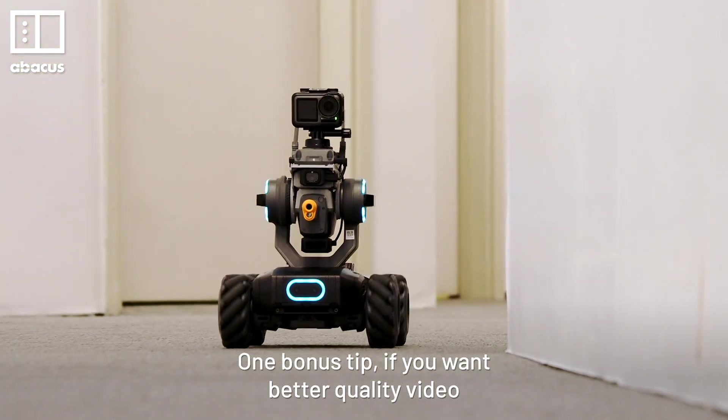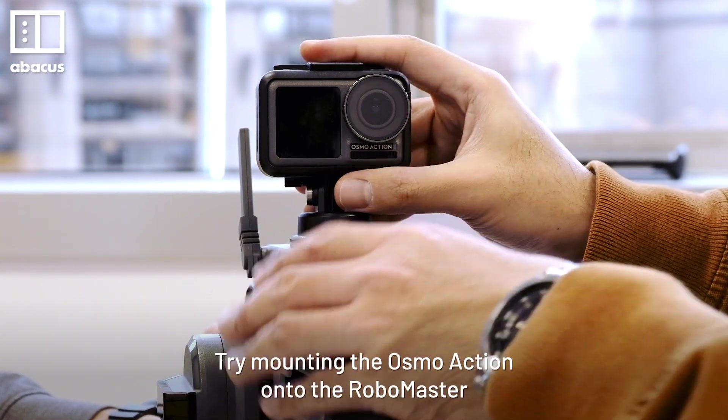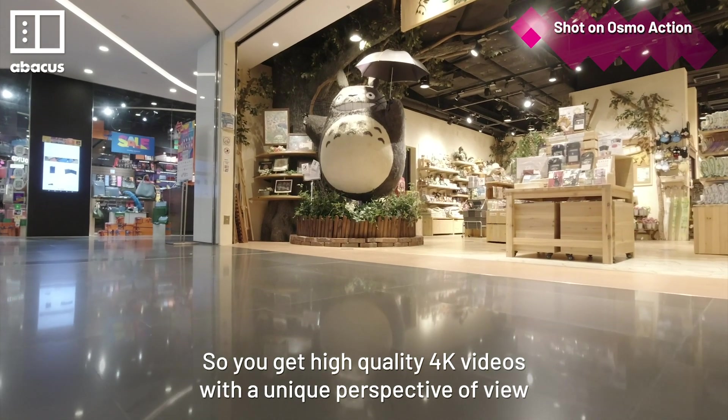One bonus tip: if you want better quality video, try mounting the Osmo Action onto the RoboMaster, so you get high quality 4K videos with a unique perspective of view.